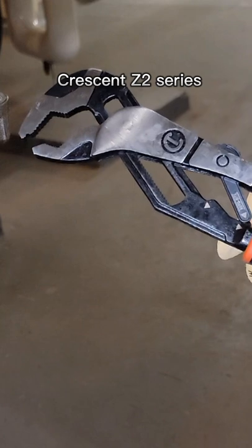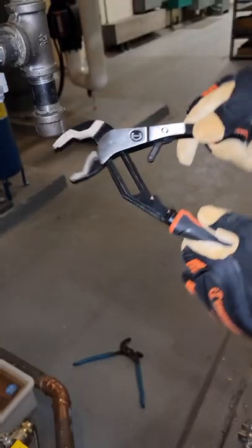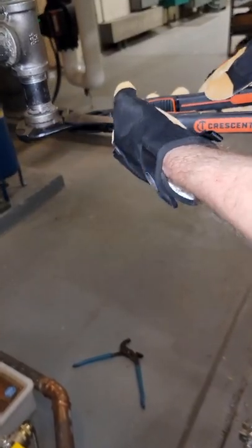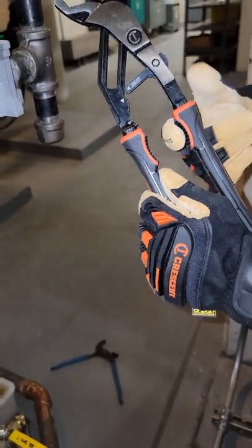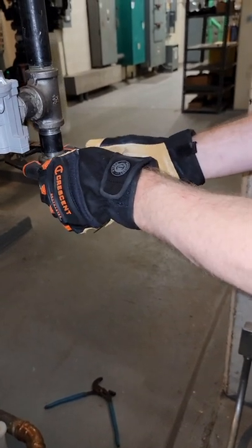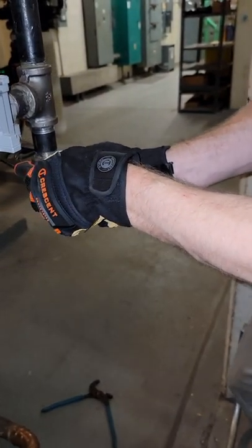Crescent actually sent these new tools over to me that are auto-adjusting. They call it an autobite, and watch how easy it is to lock onto the correct size just with one click and you're tightening away. I also love the little rubber grips they have on here for grabbing shower heads or something that you don't want to rough up the finish on.